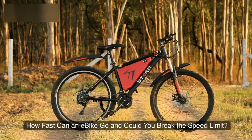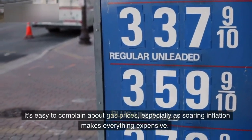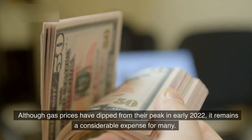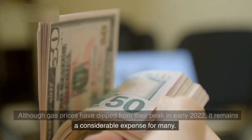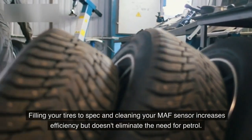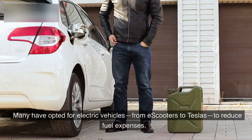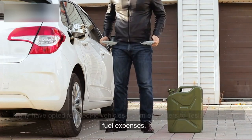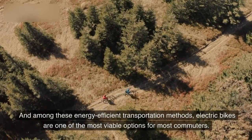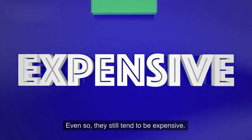How fast can an e-bike go, and could you break the speed limit? It's easy to complain about gas prices, especially as soaring inflation makes everything expensive. Although gas prices have dipped from their peak in early 2022, it remains a considerable expense for many. Many have opted for electric vehicles — from e-scooters to Teslas — to reduce fuel expenses, and among these energy-efficient transportation methods, electric bikes are one of the most viable options for most commuters.